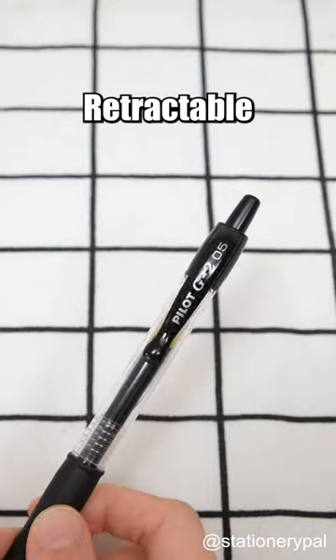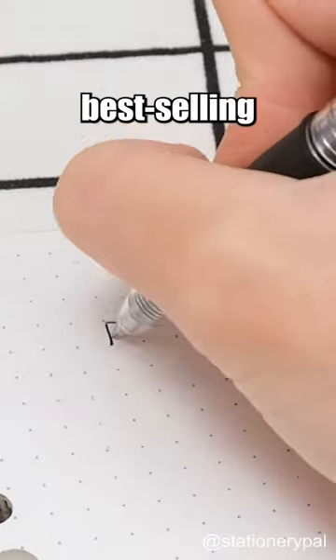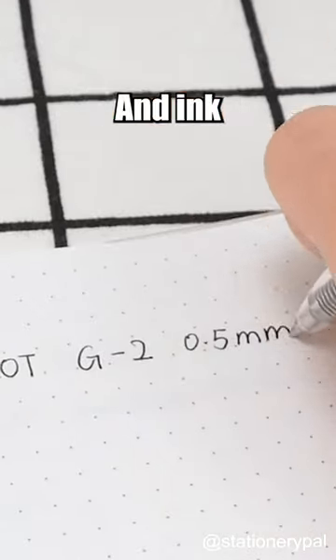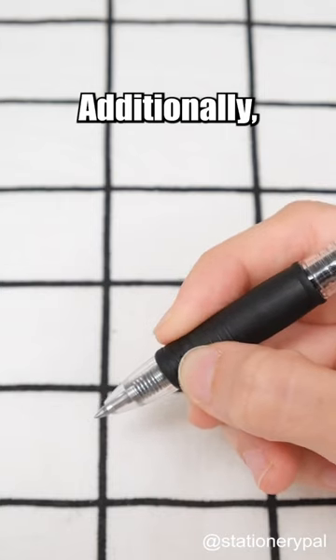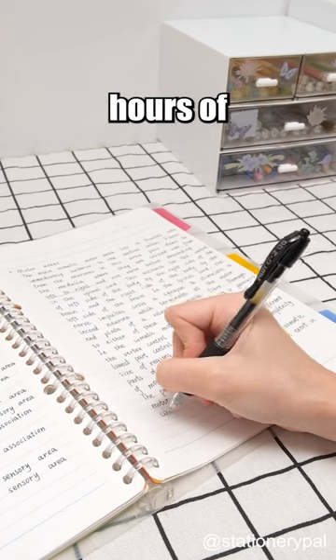Pilot G2 Retractable Gel Pen. It's easy to see why the Pilot G2 is one of the best-selling pens in America. It's super comfortable to write with, and the ink flows smoothly. Additionally, it features a comfortable rubber grip section, allowing for hours of stress-free writing.